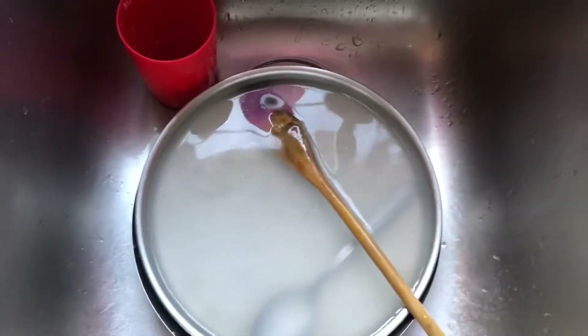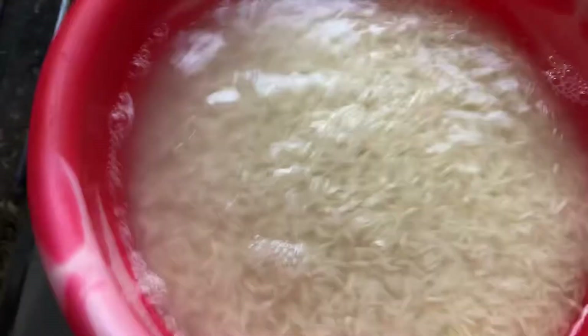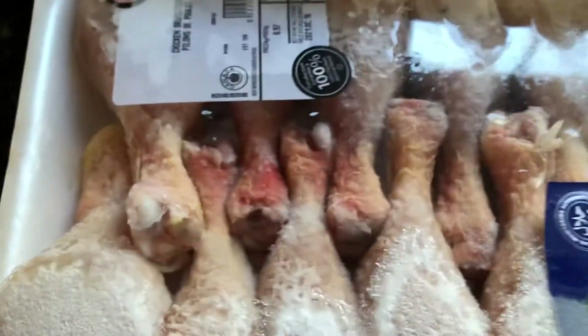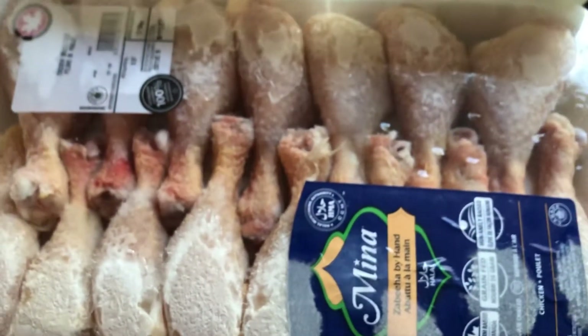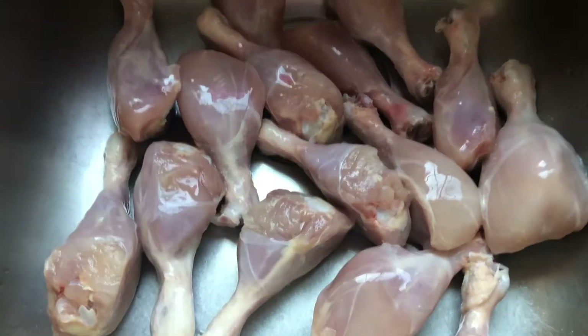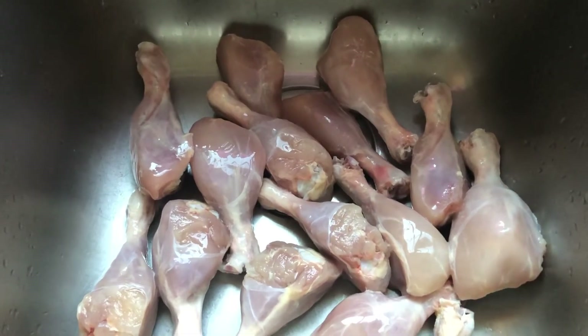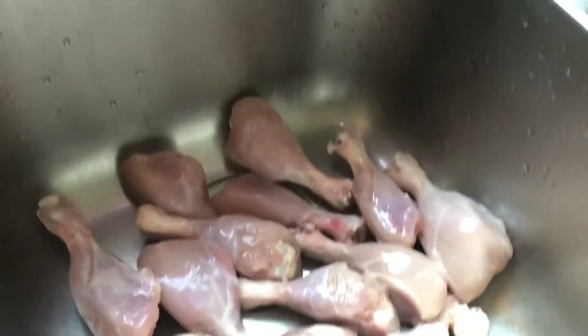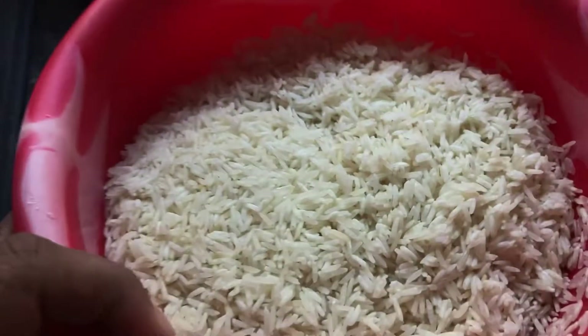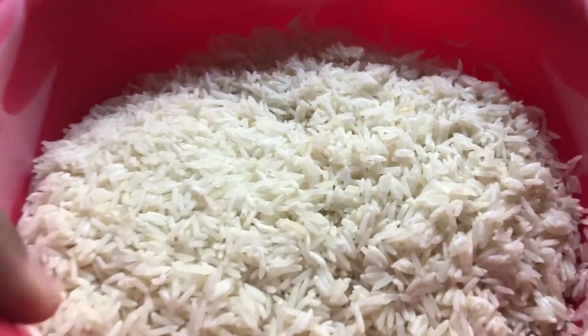In this method I'm going to use approximately 14 pieces of chicken — chicken legs. But you can use chicken legs or normal chicken pieces. Clean the chicken properly first — that's the first process for making chicken biryani. If you have chicken legs like mine, you can cut the chicken in between so that the masala spreads properly inside the chicken. I'll show you that at a later stage.